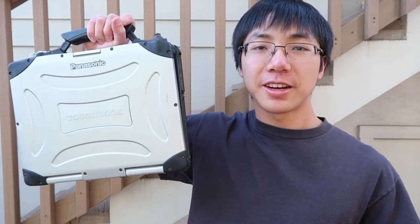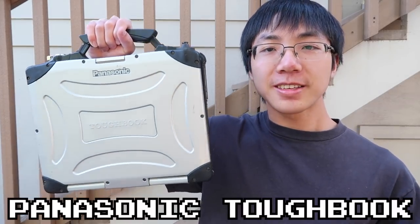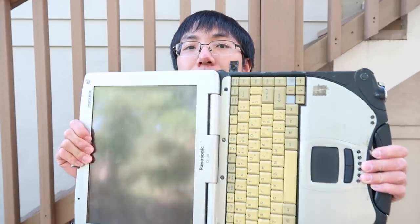Let me introduce you to the Panasonic Toughbook. It's probably the most durable and rugged laptop I've come across.